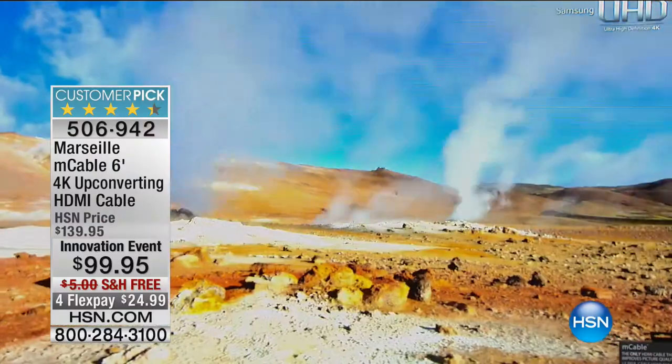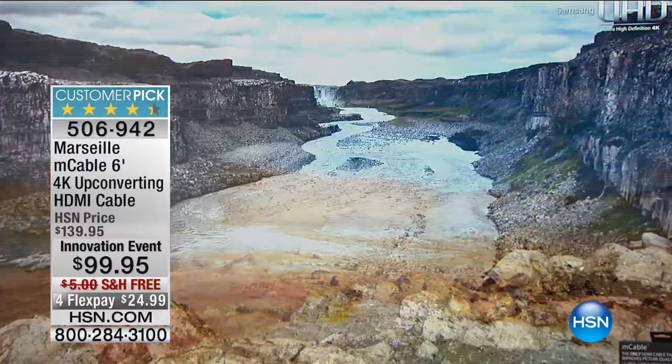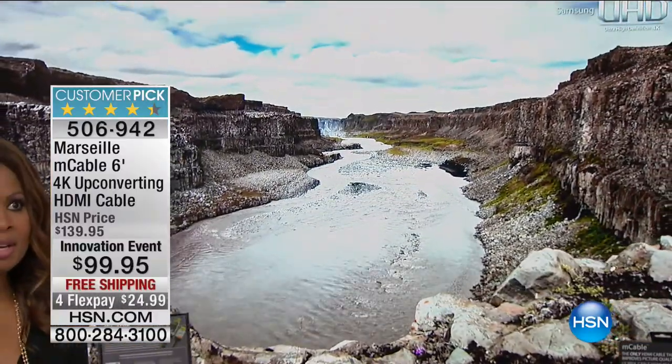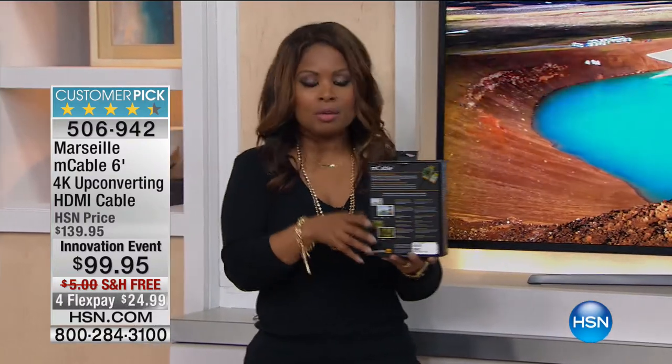The proof is in the pudding. It's not what we as experts say — it's what you experience at home. When I look at all those gold stars, especially for a product like this — think about it, you've seen cables out there, but this is a very different cable. It's an M cable. It's Technicolor certified, and that technology is built into the cable. We call it a smart cable.